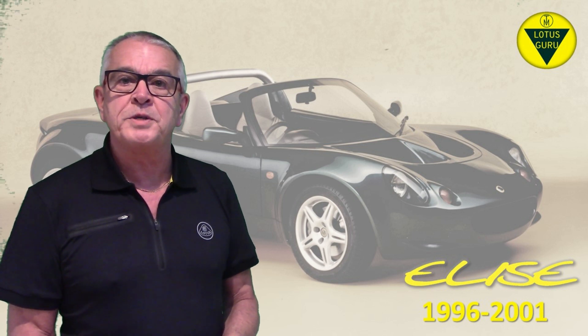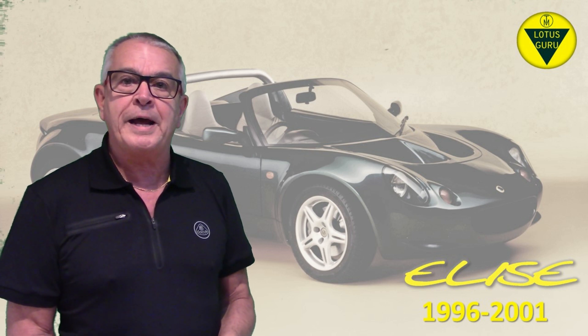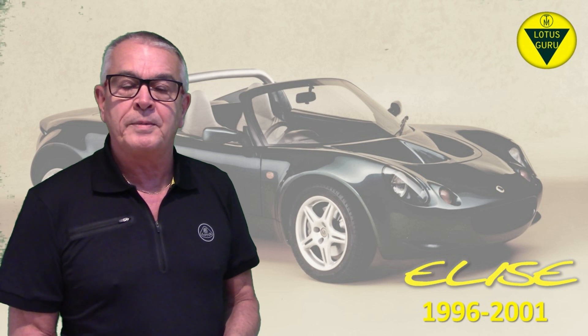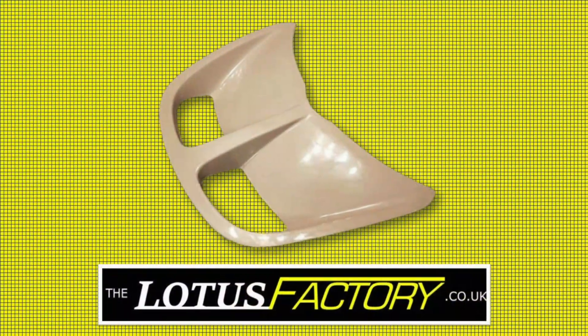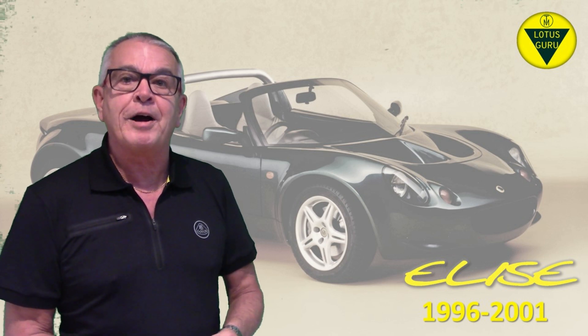The Series 1 was the only version of the Elise to have a hinged front access cover, opened via a handle located inside the car. If you need one of these covers, don't go to Lotus — they made them obsolete in 2011, so you'll have to go aftermarket. Back in 2011, Lotus were charging £470 for one. An aftermarket supplier called the Lotus Factory will charge you about £220, and they use the original factory moulds.